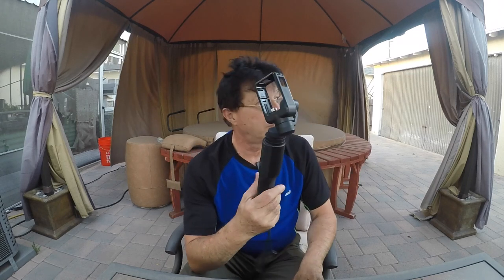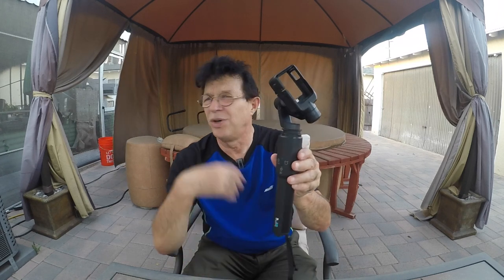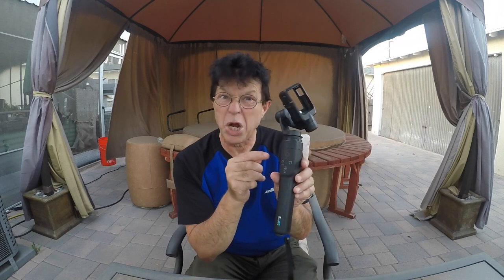I called customer service this morning and stayed more than one hour with them. We tried a lot of things, but the update didn't work, the restart didn't work. At the end, he told me to email him the receipt of this grip. And the message was: okay, it's not under warranty anymore, so you have to buy another one. Come on guys, that costs 300 dollars.